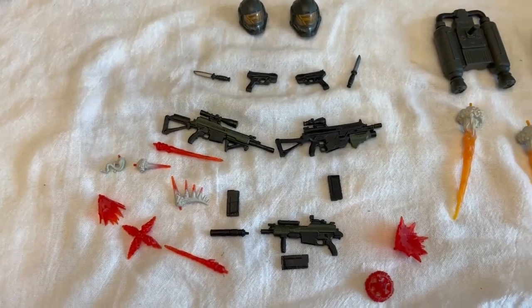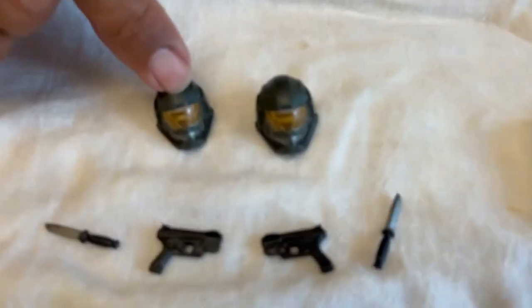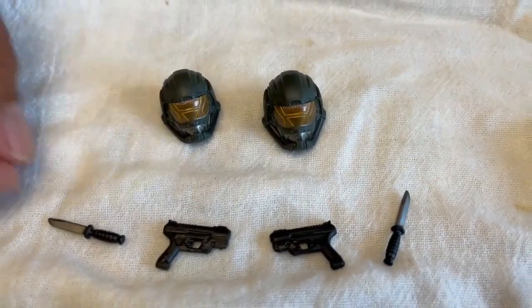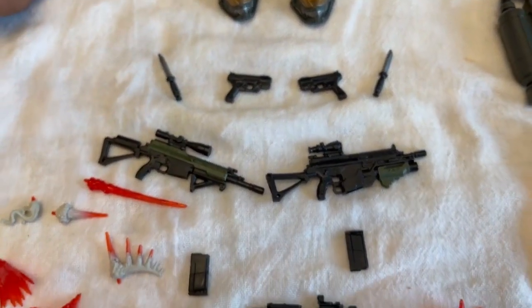So obviously the helmet — his and hers — they each have pistols as well as knives, and three different kinds of rifles.